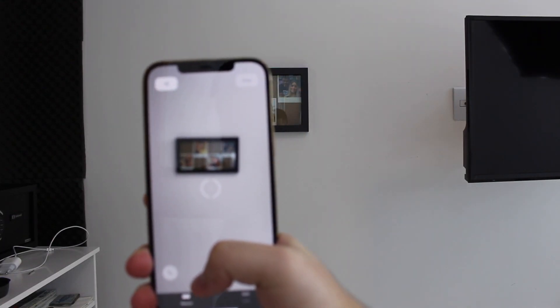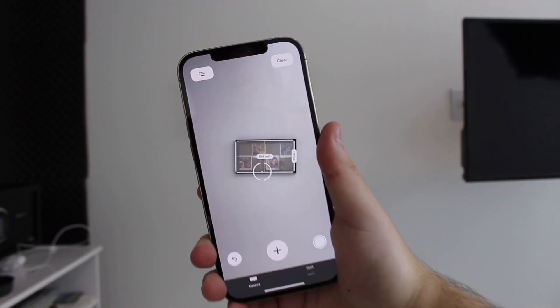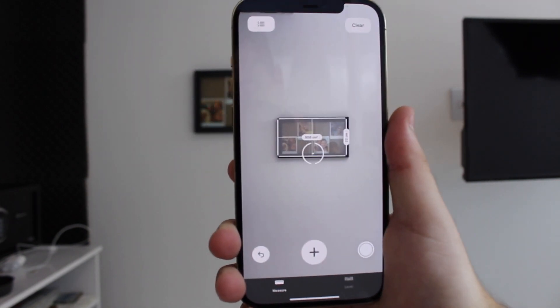On top of that, the LiDAR sensor can also automatically identify square and rectangle shaped objects, so it can easily give you how wide and how tall it is and also give its area. The Measure app just gets much better accuracy as a whole — it works much better, getting very close to a real tape in real life. That's very, very good because you can really trust that app much more. It's especially useful if you're an architect, an engineer, or an interior designer — anyone with a profession that requires measuring things all the time.